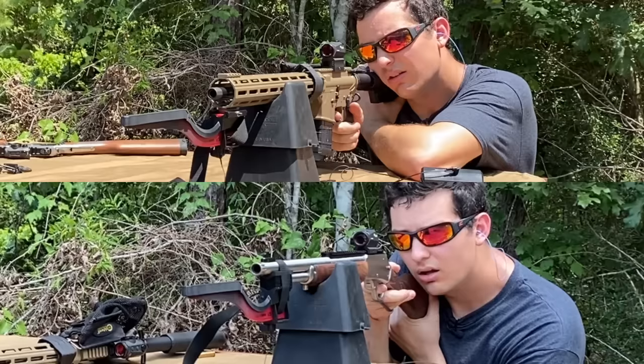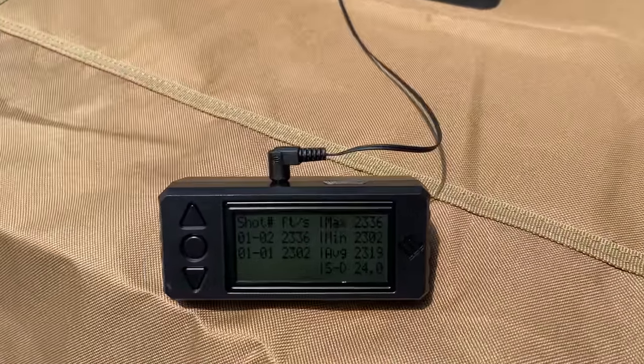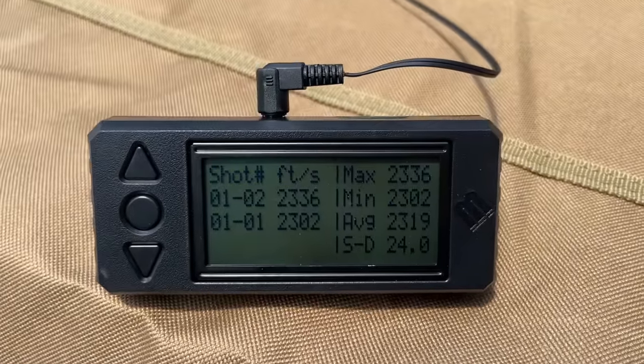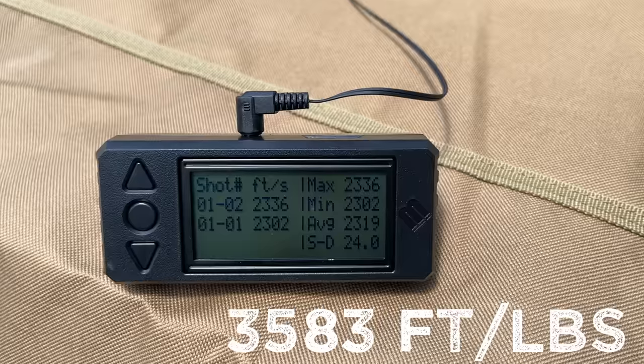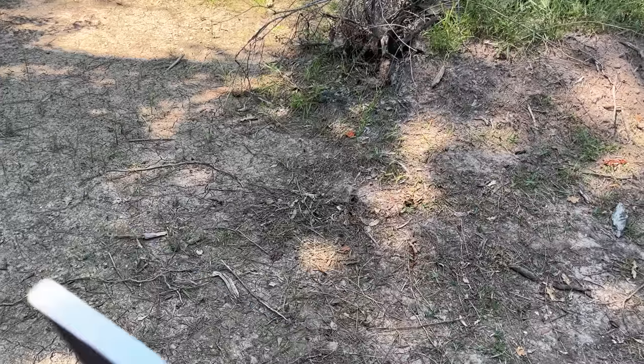Do you remember a second ago when I said that the 458 Socom had a decent amount of recoil? Well, not compared to the 4570. And with these numbers, it's pretty easy to tell why. That 300-grain bullet out of the 4570 was going 2,319 feet per second, which is over 500 feet per second faster than the 458 Socom. You already know the drill — we're going to start with a quarter-inch mild steel plate.